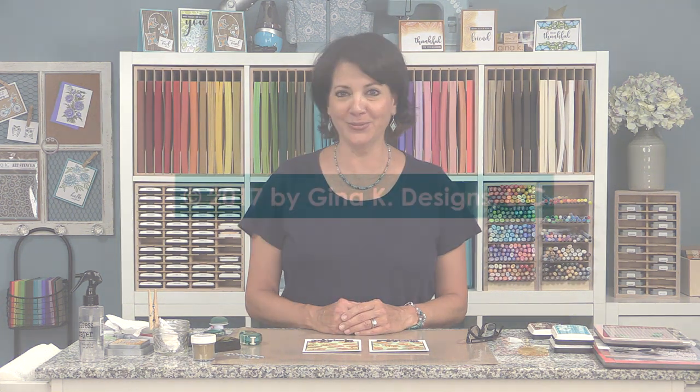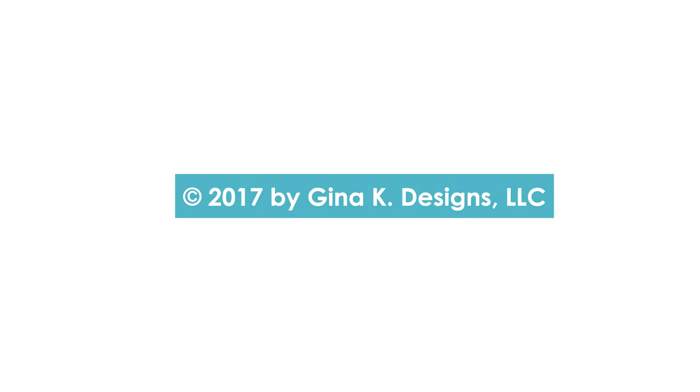I hope you've enjoyed tonight's release party presentation. Stay tuned to Stamp TV for tons of new projects featuring the new Stitched Leaves Mini Kit. Thanks so much for watching.